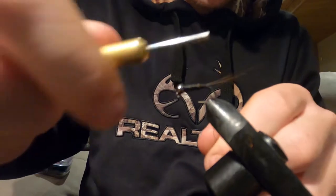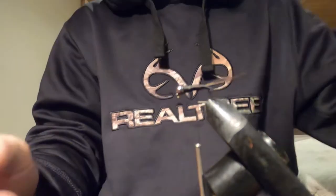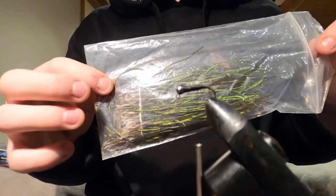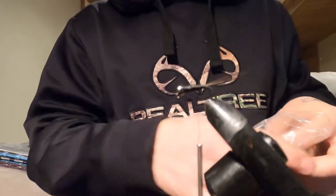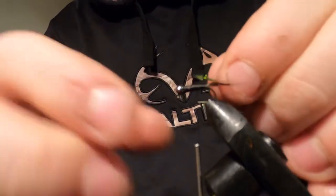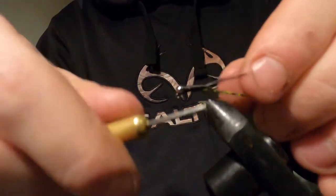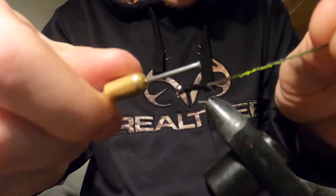Completely cover everything. Now you're going to take a peacock herl for the next ingredient. Tie it in at the back, right where it hits the tail. Take your thread all the way to the bead of the hook and let it rest.